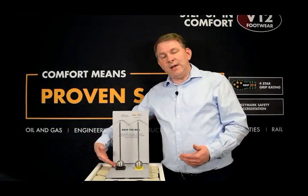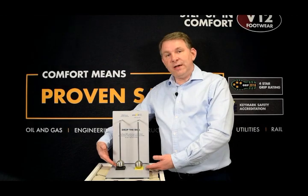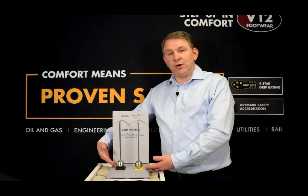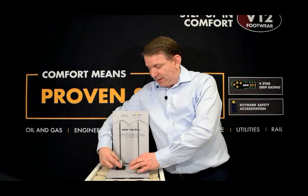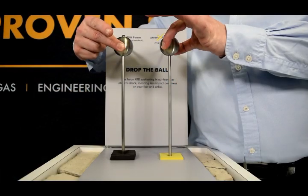On this side we have conventional shock absorbing foam. On this side we have PORON shock absorbing foam. Watch how they both perform in use.